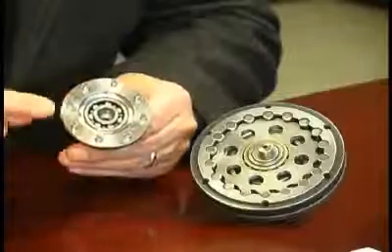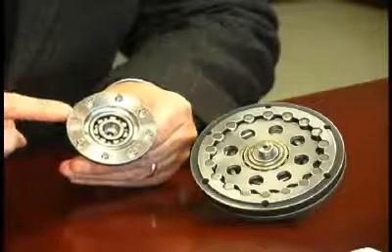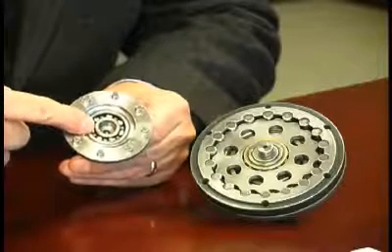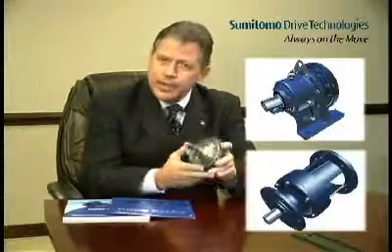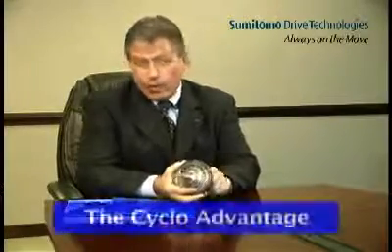The reciprocating action of the cycloidal disc is translated into concentric output shaft rotation by means of a low-speed shaft with an integral flange. The small bores on the disc drive pins which are pressed into the flange. Rollers mounted on the pins provide rolling contact, and a ball bearing located inside the flange assures smooth concentric output shaft rotation. Depending on the output housing style, Cyclo may be either foot mounted or flange mounted. This unique design arrangement allows Cyclo to offer customers what Sumitomo refers to as the Cyclo Advantage.